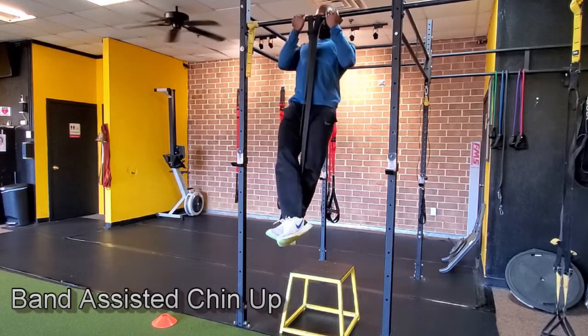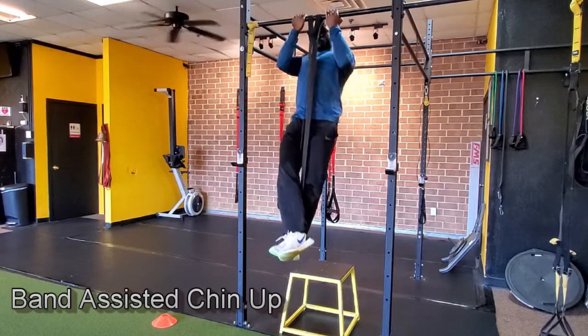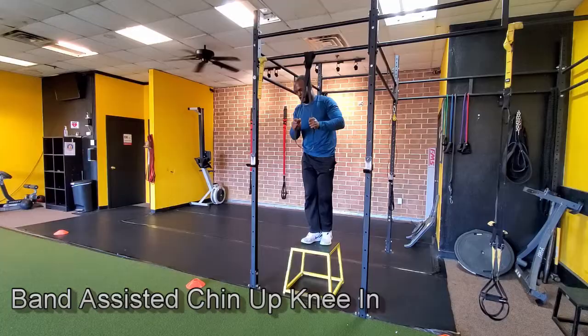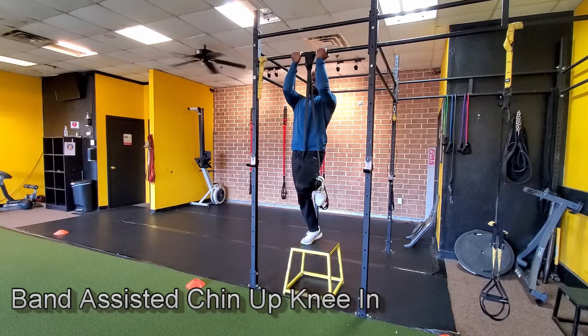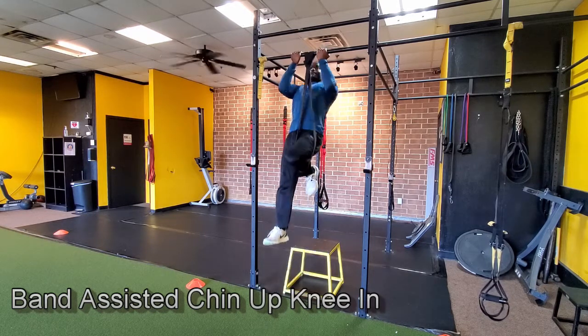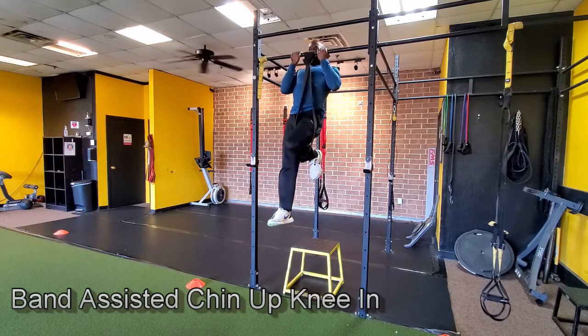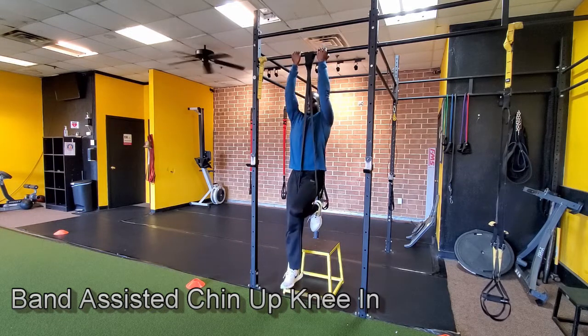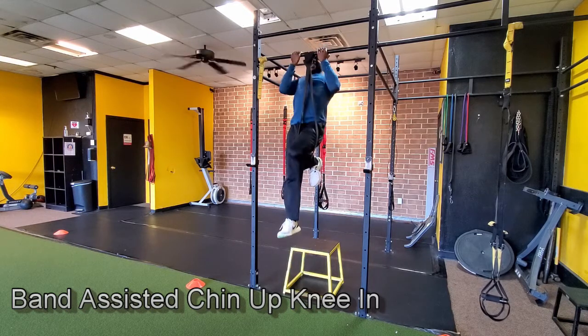The next step is to take the band off your foot and put it around your knee. With the band around your knee, it takes away more of your body weight, making it more challenging, but it gets you one step closer to doing it without a band. Do the same thing — lower down under control, then pull back up against the bar, driving your elbows to your back to finish the exercise.